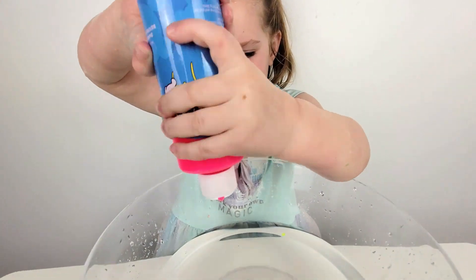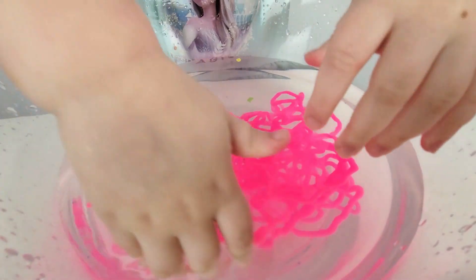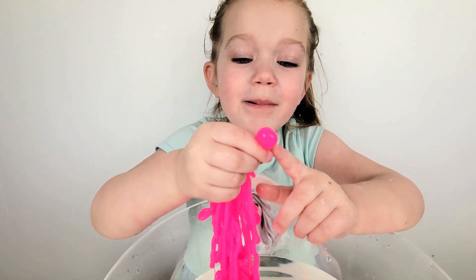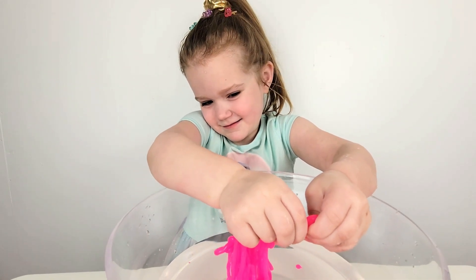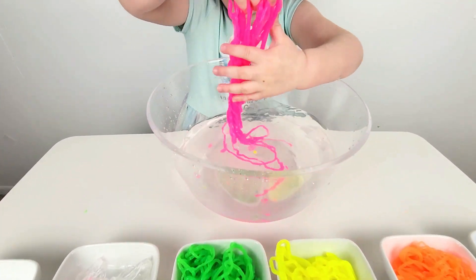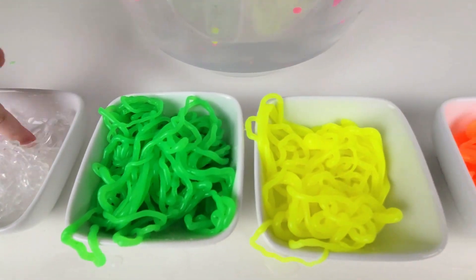The last one is pink. Pink. Those are pretty pink. Look — big bubble! Ew. Okay. Pink, pink. Wow, they're so pretty. Up, up, up, up.